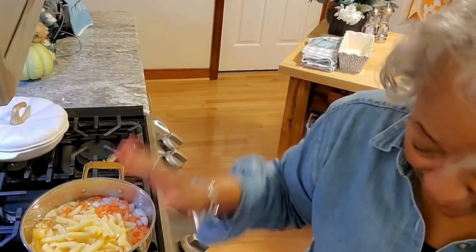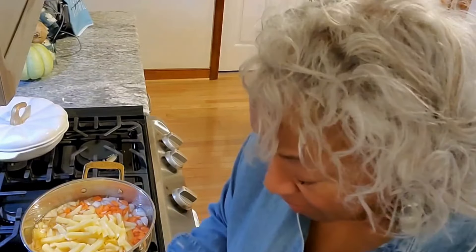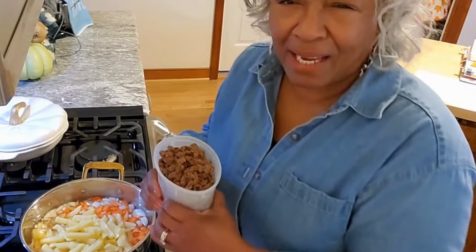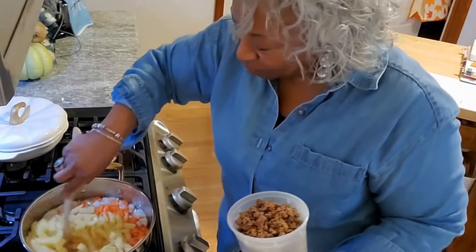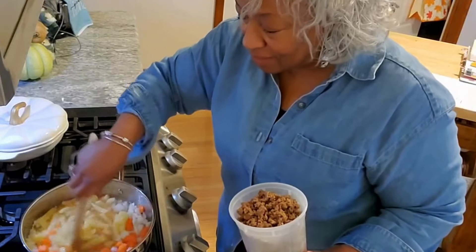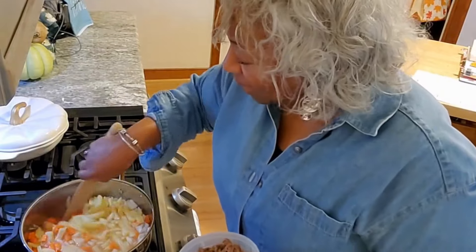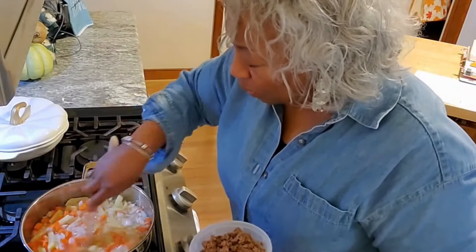I also prepped my ground beef — it's been cooked and I added just a little bit of water to it so that it would pick up lots of flavor. We're going to add all of that flavor into our pot. You can see very quickly this pot has filled up and we're going to let this come to a good boil.